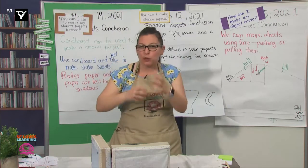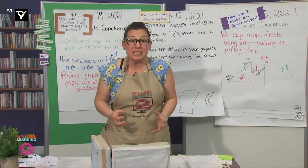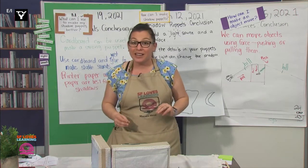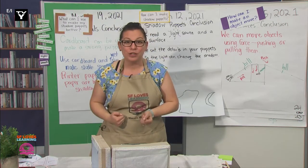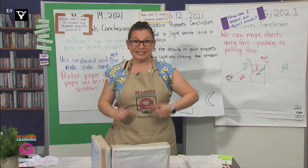Tinkering means playing around or fixing something. And I was trying to fix my shadow puppet box because I wanted to add more features to it, and I think it ended up looking really cool. Do you want to see what I put together? Great, let's check it out.